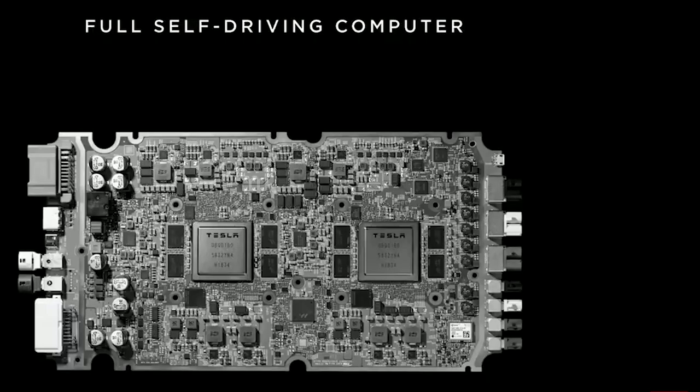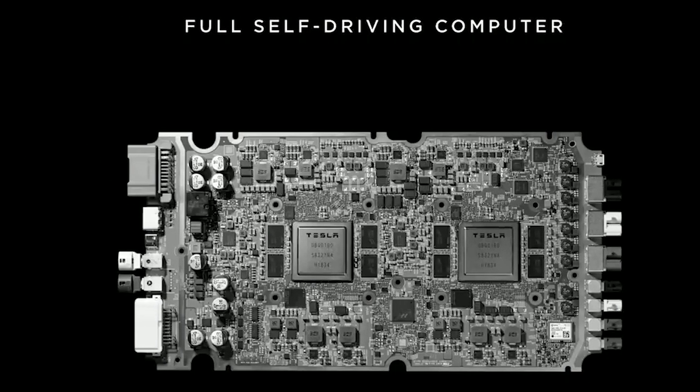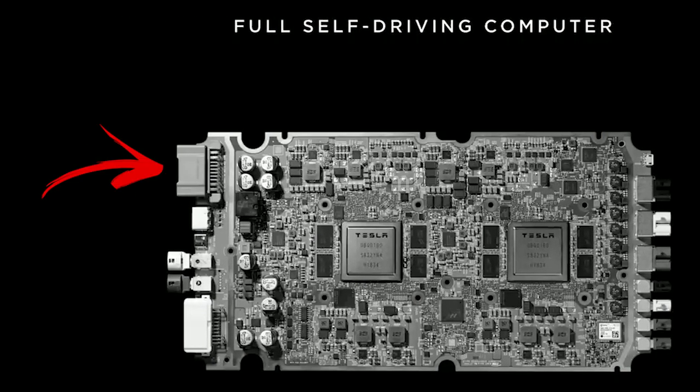Over there on the right you can see all the connectors for the video that comes in from the eight cameras in the car. You can see the two self-driving computers in the middle of the board, and then on the left is the power supply and some control connections.